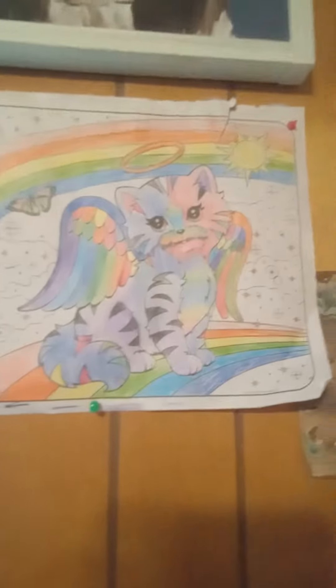First off, I'm going to show you my coloring I did yesterday. I finished it yesterday. This is what it is. I really like it and I'm very proud of it. And I'll show you the one I'm coloring right now.